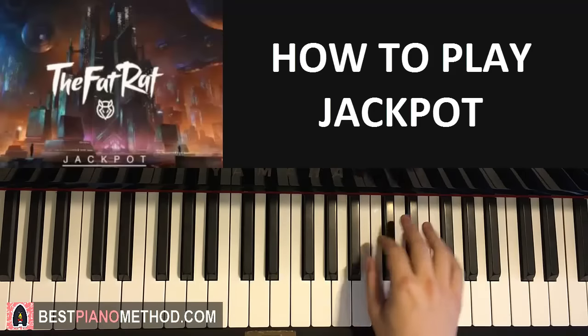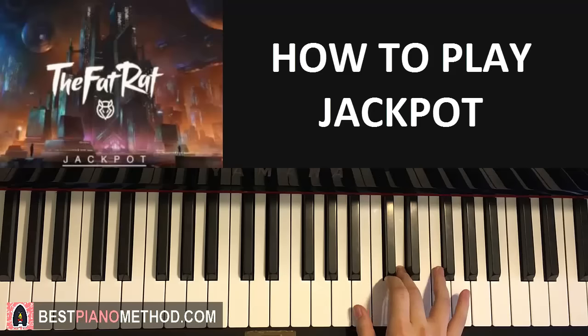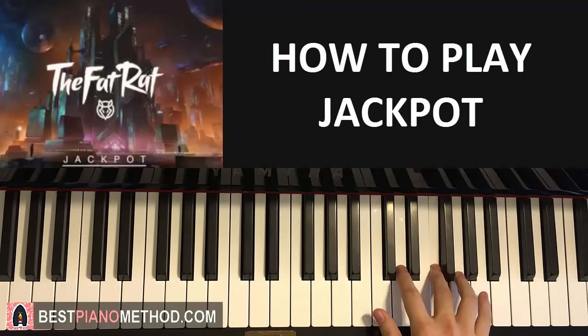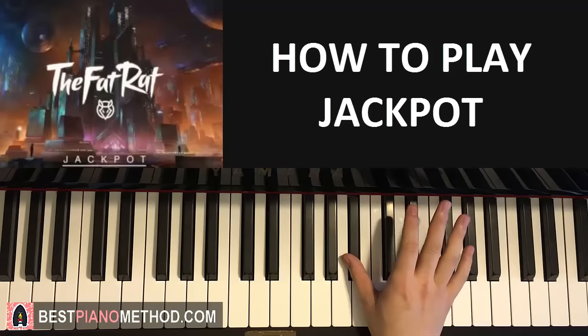Let's do the right hand one more time. It goes Bb, Bb, C, D, F, G, A, G, F, D, Bb. Like that. That's the right hand for the first part.